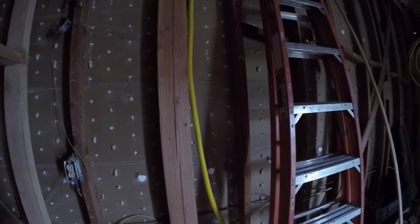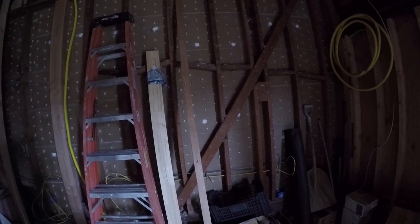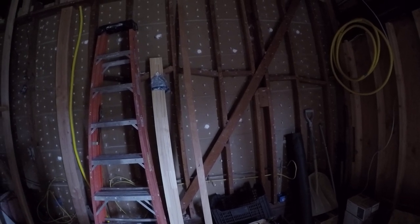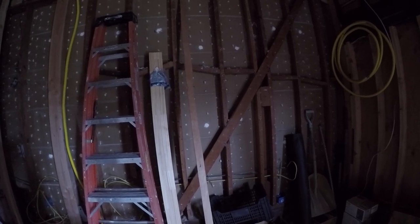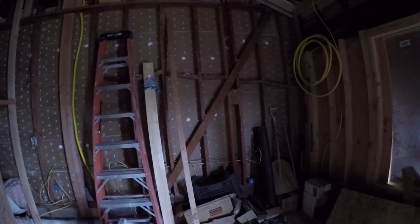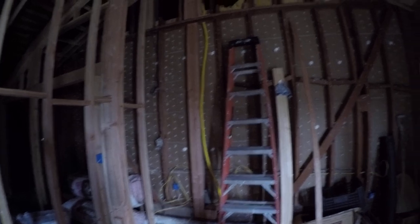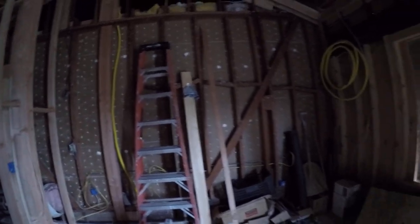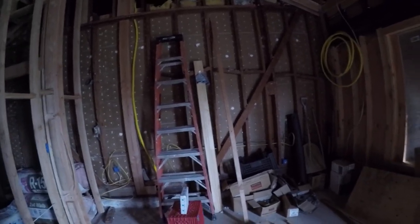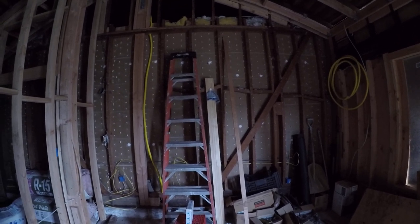Per structural support, my plans call for using five-eighths plywood on this wall right here — or possibly three-quarter inch, I'm not entirely sure — and then on top of that there's going to be five-eighths drywall that's required as a fire retardant. My general contractor is telling me that should be enough to provide a good sound barrier between the two spaces.